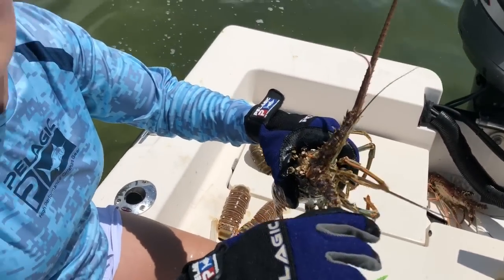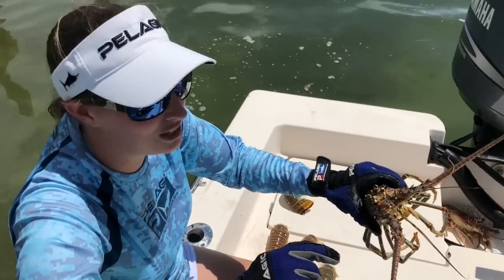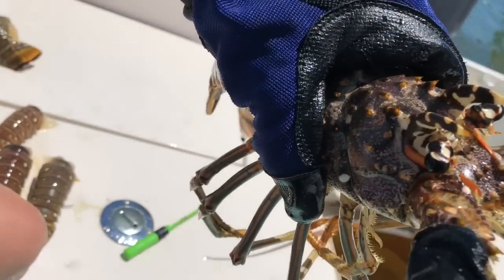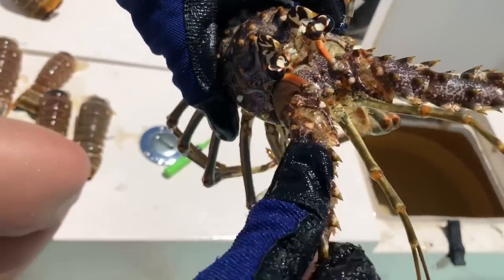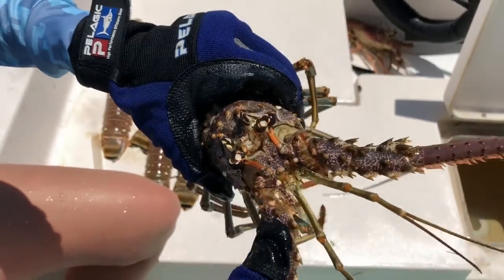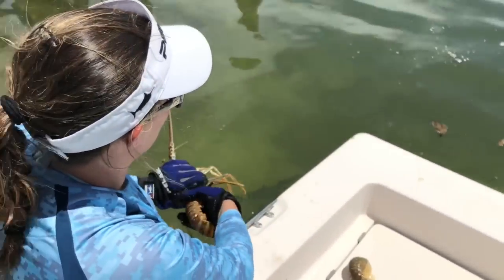Lobsters make this funny noise when they're threatened, or you hear them underwater — they do this little squeaky noise. See that little red line under his eyeball? Those are their antennas. They rub against their brain, the skull or something — that's the squeaky noise you hear. Interesting. Learn something new.